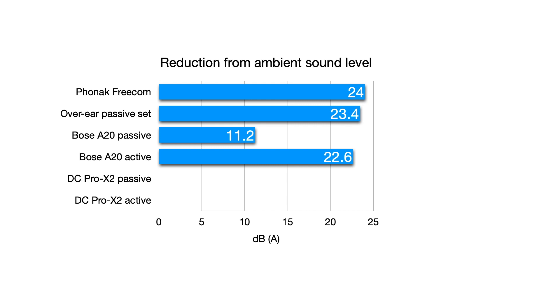Moving on to the David Clark Pro X2. Because of the design, we were not expecting much in passive mode, and indeed we recorded little better than a halving of sound level. The David Clark Company do claim 30dB of reduction at 150Hz in ANR mode, and we were certainly not expecting a 30dB reduction across the board, but we were expecting something not too far adrift of this. So we were disappointed to record only a 13dB reduction. This would reduce the sound level in the ear cups to about 78dB in our cabin — still moderately loud, and I think many people could find this tiring over a long period.